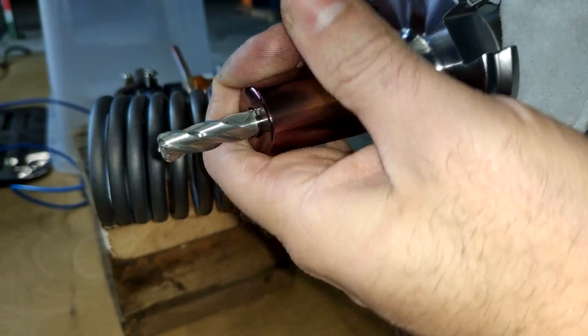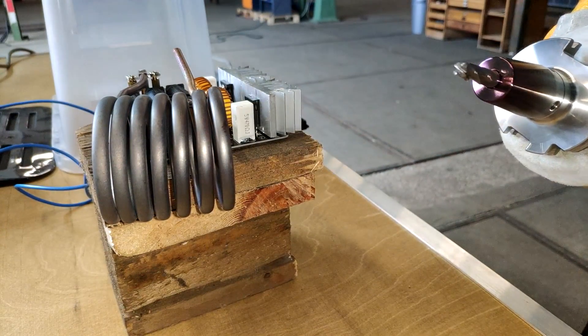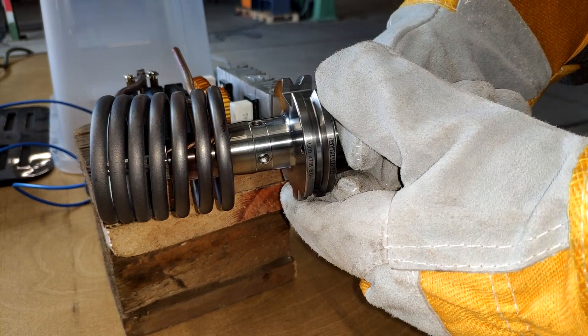De-shrinking your tools after usage is also really easy. You can see the tool is cold to the touch and it takes under a minute to heat it up again.